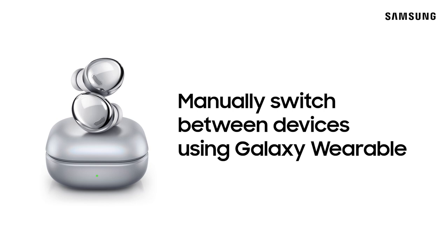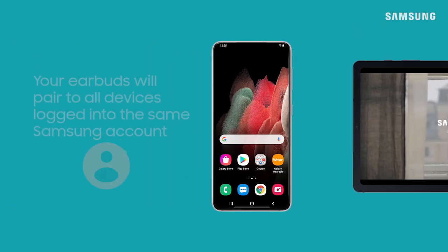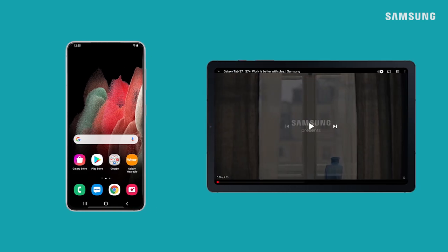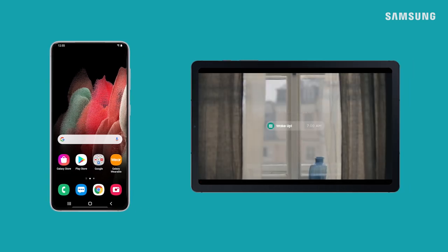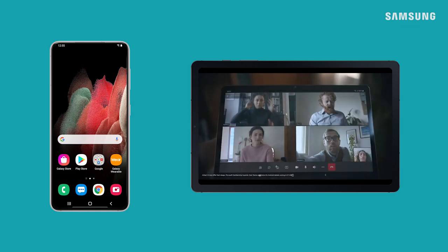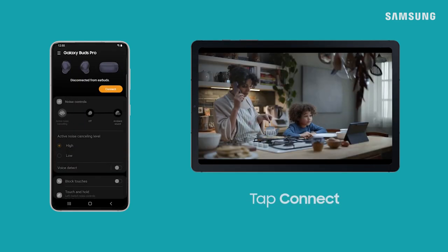Samsung's Wearable app makes it easy to switch audio sources for your Samsung earbuds. Your earbuds will appear as a paired device on all devices signed into the same Samsung account. On the device you'd like to use with your earbuds, just open the Wearable app and tap Connect.